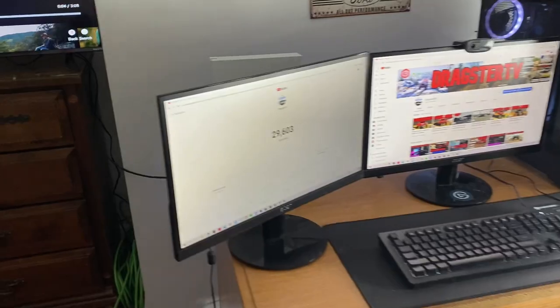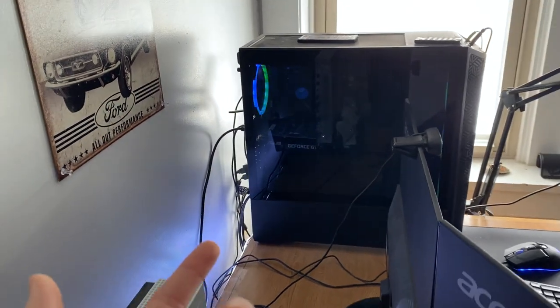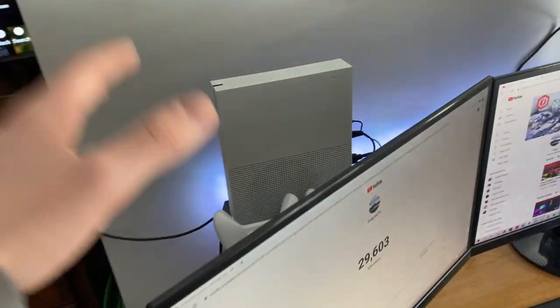The biggest change I made to my setup is an HDMI to DisplayPort cord. The graphics card in my PC is a GTX 1660 Super, so it only has one HDMI port and one DisplayPort on the back. I've had this monitor connected to my Xbox for the longest time so I could have my Xbox screen on one side and my PC screen on the other.